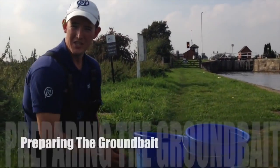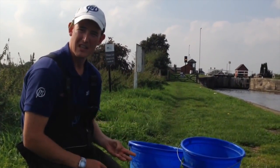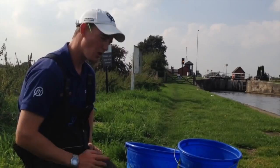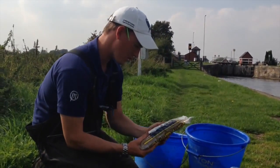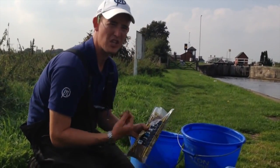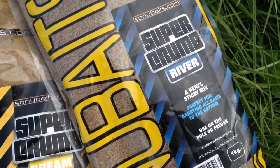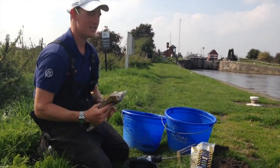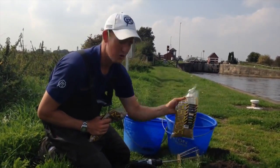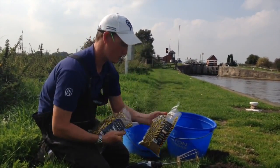The target species today are roach, perch, skimmers and hybrids. On a big natural venue like this, I like to try and steer clear of fish meal groundbaits. So with that in mind, I've gone today for some Supercrush River, which is quite a heavy, sticky mix. It's got a lot of bread in it, really plenty of feed in that mix. But because I want to try and have a chance of catching a few skimmers, I've also put a bit of Supercrumb Bream in. But the predominant of the mix is the Supercrumb River.